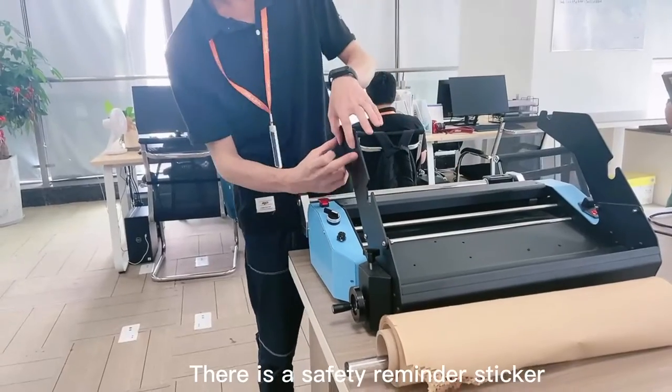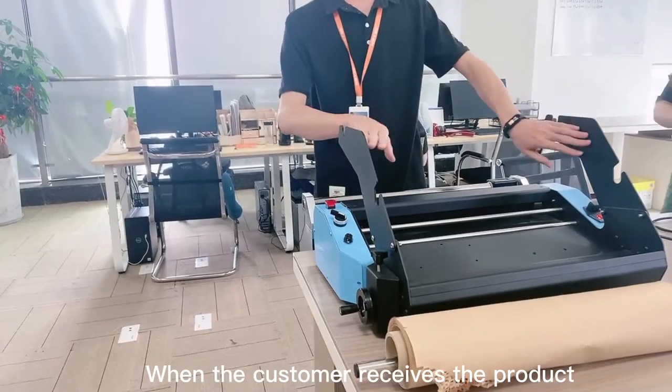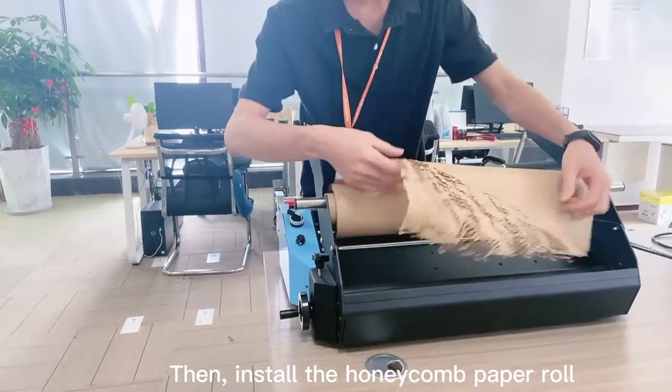There is a safety reminder sticker on the top of the machine when the customer receives the product. The support part must be installed first, then install the honeycomb paper roll.